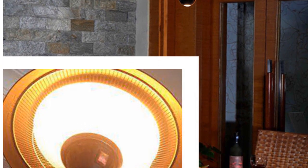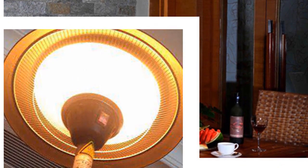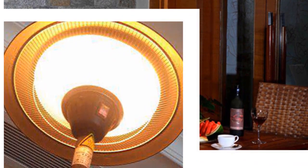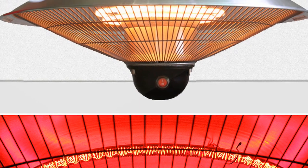It runs on just 1500 watts, making it economical to operate. The Super Hanging Heater is a new design of electric radiant heater that provides targeted heat instantly, using low-frequency waves.